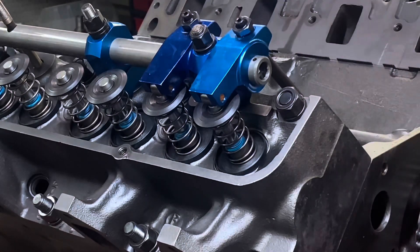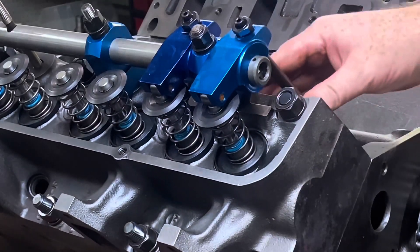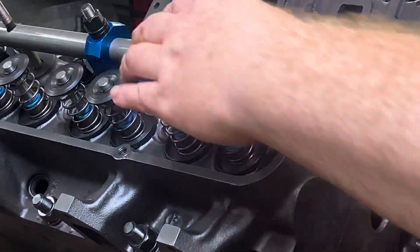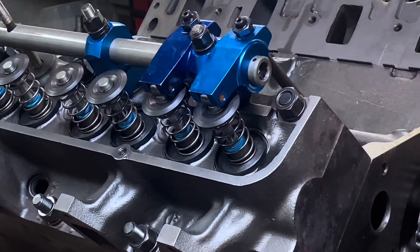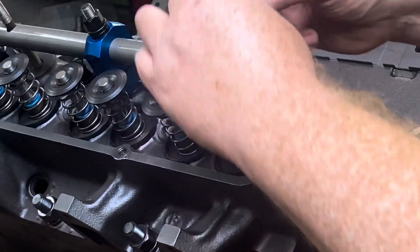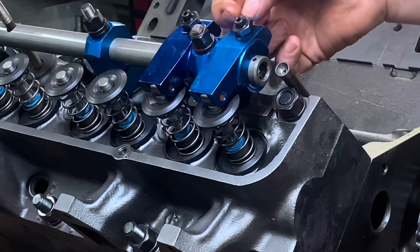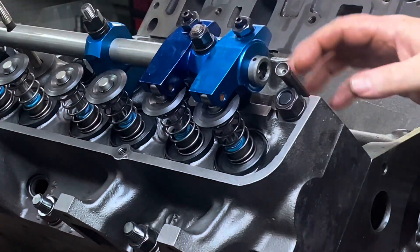We've got our checker springs — I call them that, I don't even know if that's what they're called. What I'm going to do is roll this over and check the piston-to-valve clearance with the clay in there. This is also a good time to figure out your push rod length. On our rockers, the way they're designed, when the push rod length is right, this adjusting nut should be just flush with the top of the threads — plus or minus a half a thread or so.